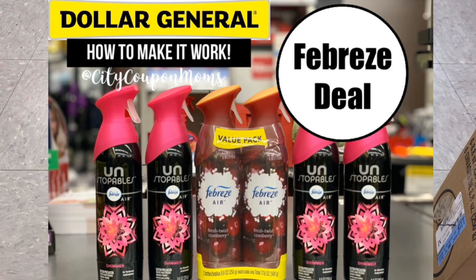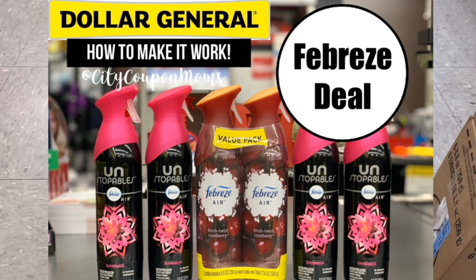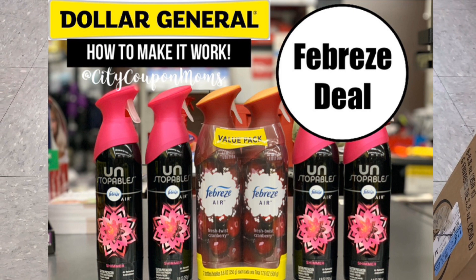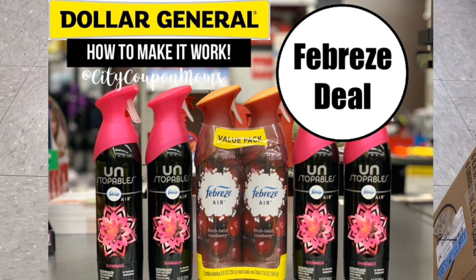Hey guys, we're here with City Coupon Mom and I'm back at Dollar General, of course. I wanted to do this quick video so I can get exactly the details on what the cashier is and is not doing, to see why maybe it's not working for you guys.